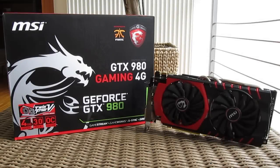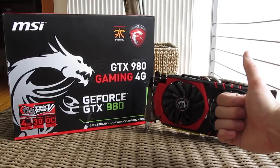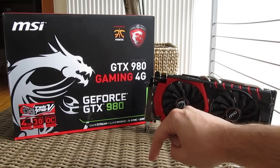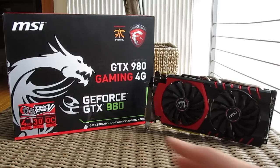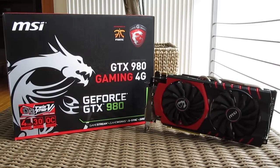Thank you guys once again for checking out our unboxing and quick preview of MSI's GTX 980 Gaming 4G graphics card. Don't forget to give us a thumbs up if you liked our video, leave a comment if you have any questions about the product, and be sure to subscribe to our TechTik YouTube channel for more content like this, or check out our other videos.